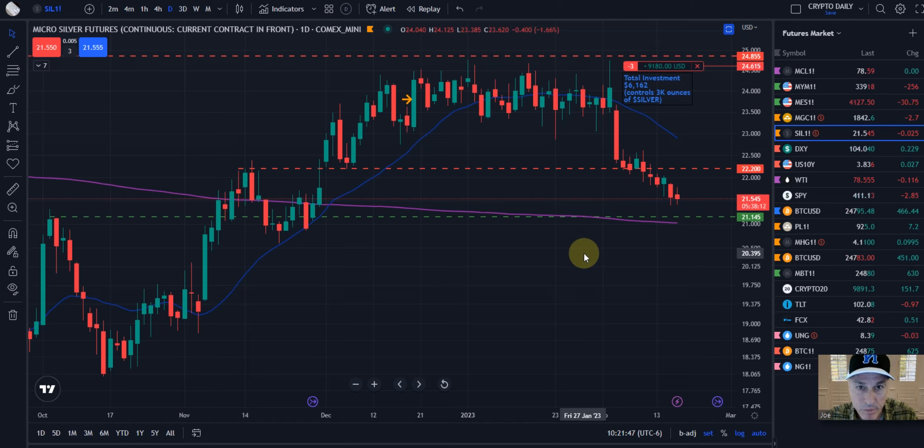We're simply looking for this key level to be hit before we start scaling out of our short position and going long. A real interesting, neat thing about micro silver futures is that you can go long or short the market depending on which direction it's going, take those profits, and buy more physical if you wish. Because when you're sitting with physical silver, it's almost impossible to short it and catch the highs and lows. The micro silver futures allow you to do that with both silver and gold.